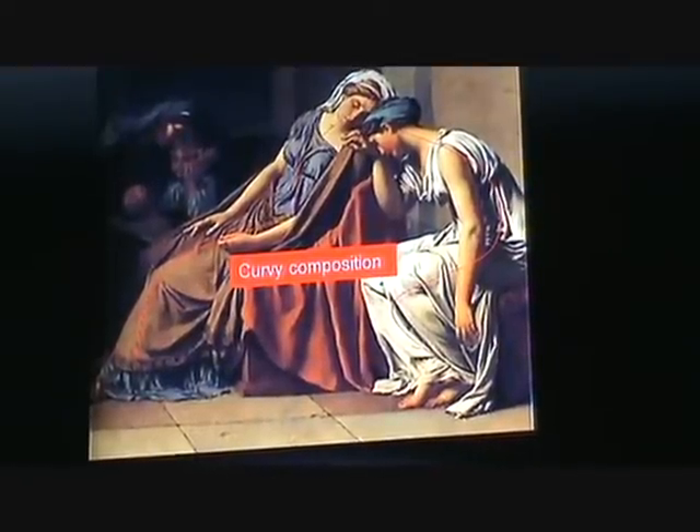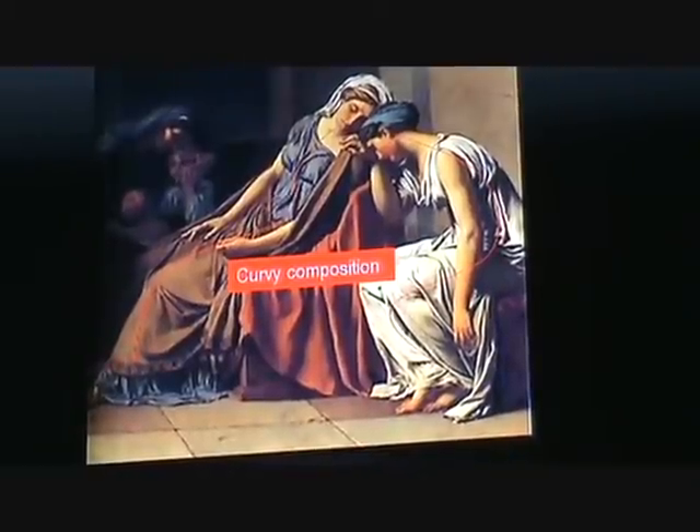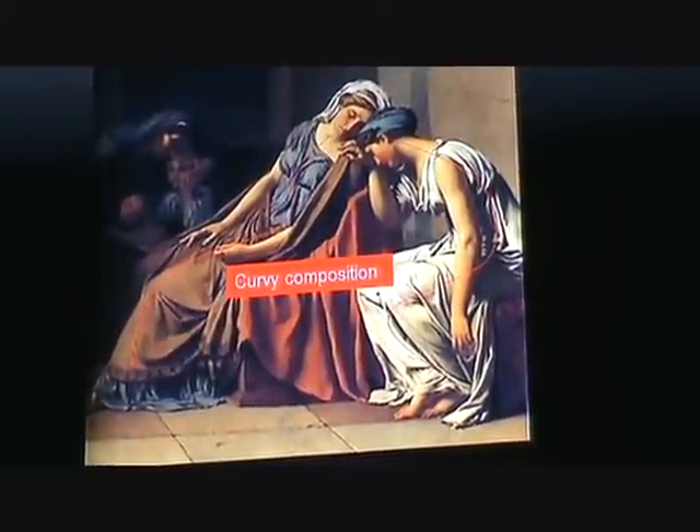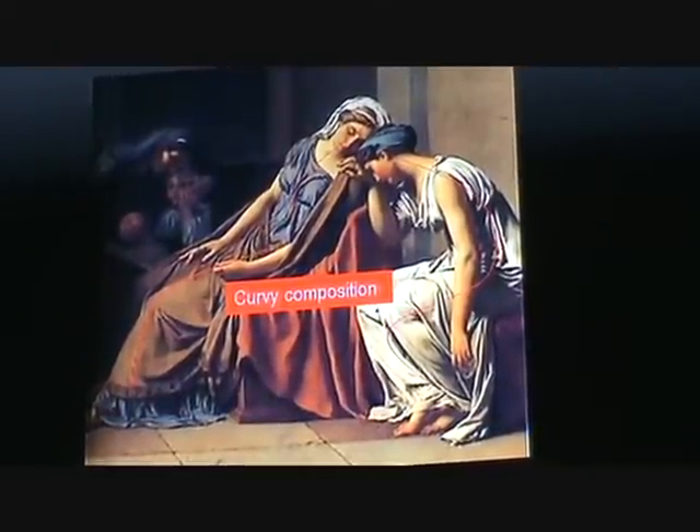One speaker disagrees with that interpretation and wouldn't call it sexism. The other counters that the women are more concerned with their family and are wrapped up in their emotions — it just means they're sensitive.